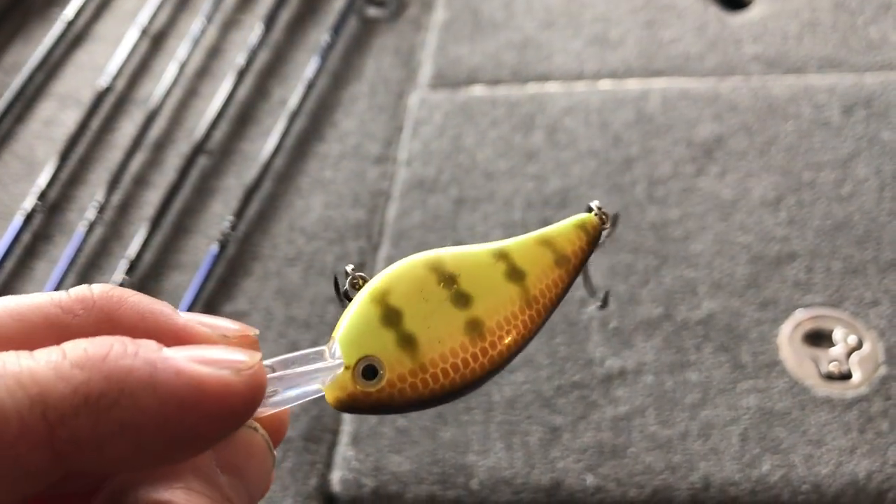Let's talk about when to throw a flat side crankbait. Colder water temperatures are really where this bait shines — anything from about 45 to 55 degrees, whether that's in the spring during the pre-spawn or in the fall when the water temperature is starting to cool.